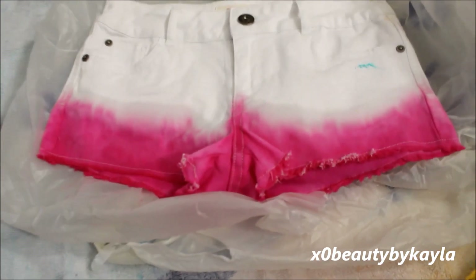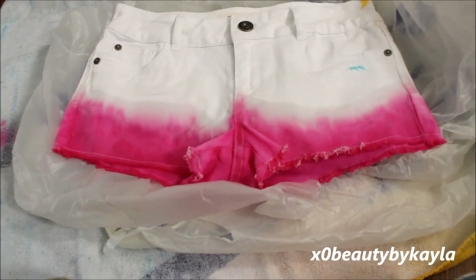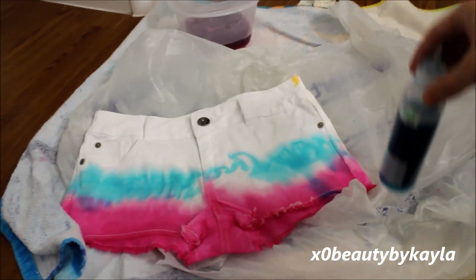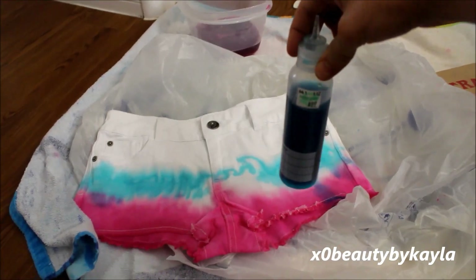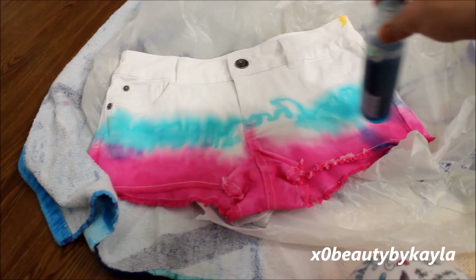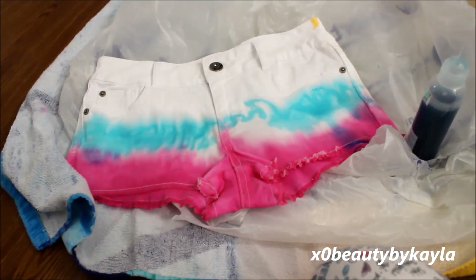I went about that much up with the pink, and then I'm going to move on to blue. Now I'm starting with blue — or teal. I put it in the bottle again, and I'm just going to do the middle of the shorts and kind of let it bleed into the pink so that it makes like a purple.